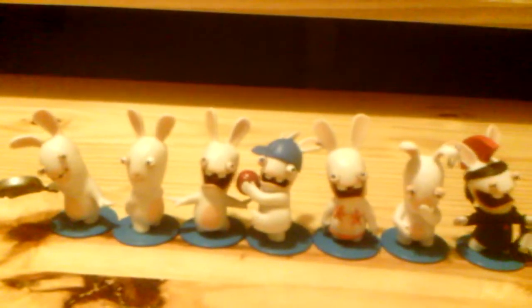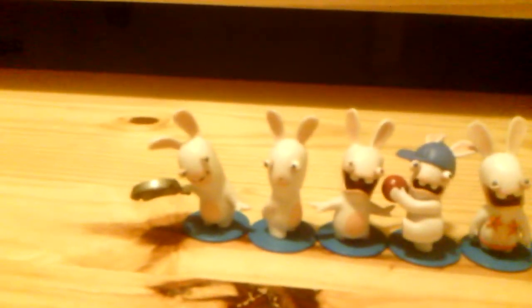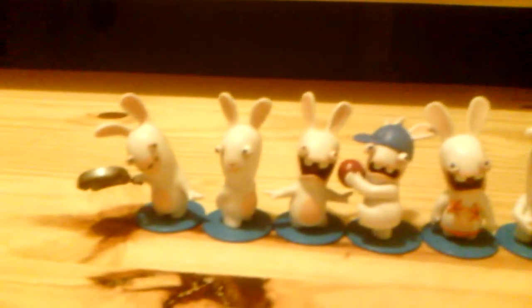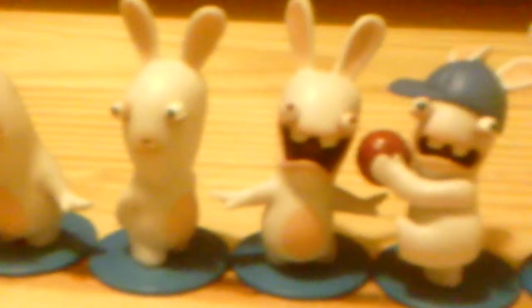Hi everybody, today we just wanted to show you the whole set of Rabbids Invasion minifigures. We did the 2-inch collectibles. We got these before our channel was born and this is the second video on our channel. My brother would demonstrate the paintings. We got them from Walmart for a buck fifty each pack — such a good deal. This was at Brooklyn Park Walmart.